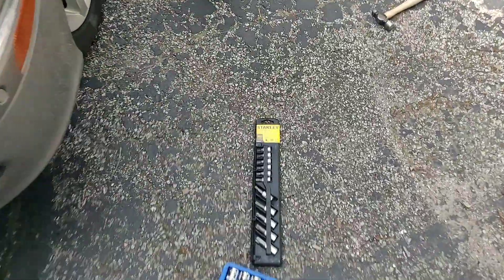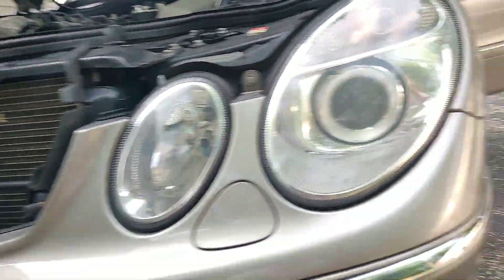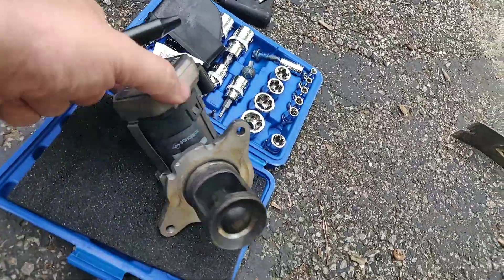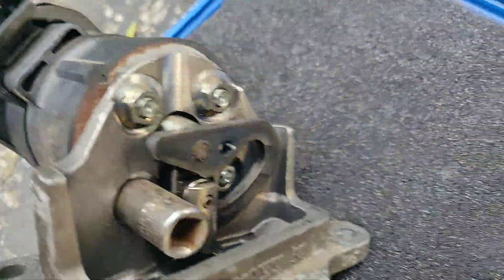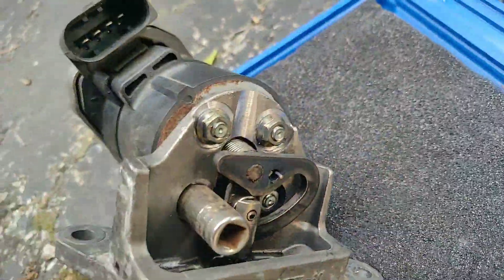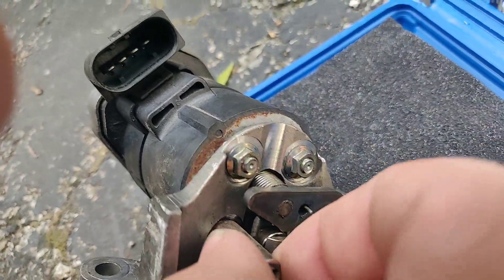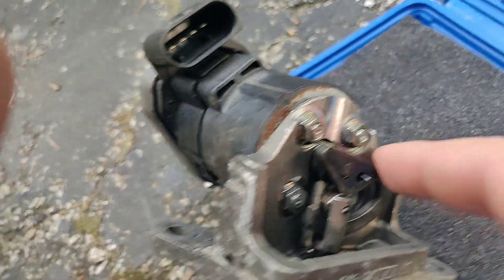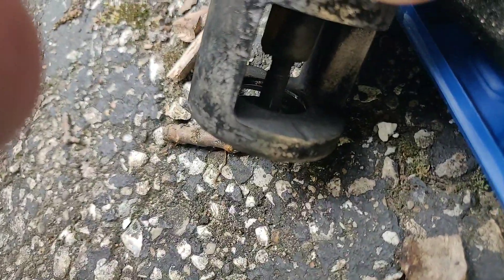This is a video about the E320 CDI EGR. Here is the EGR valve with the motor. This thing works by sliding out inside here — that's how it opens.